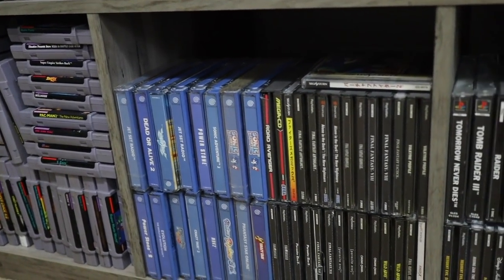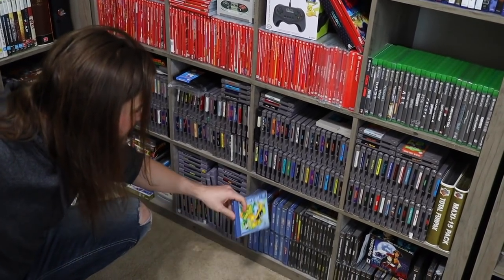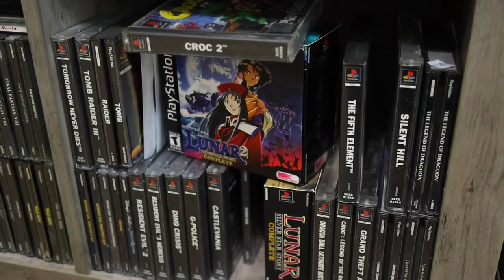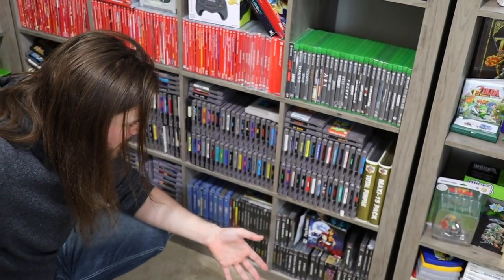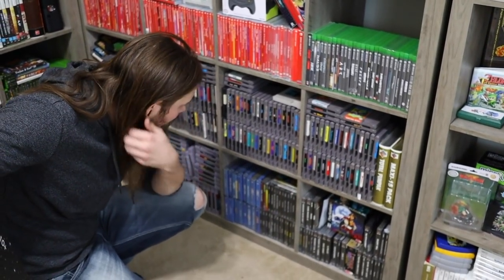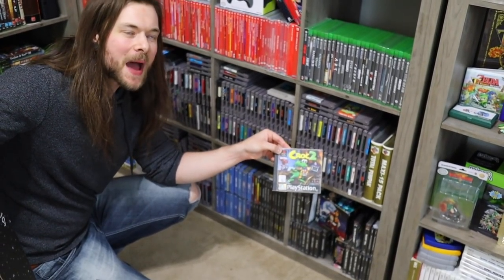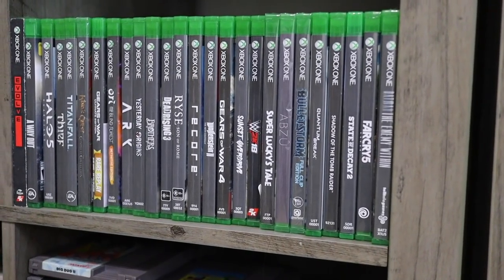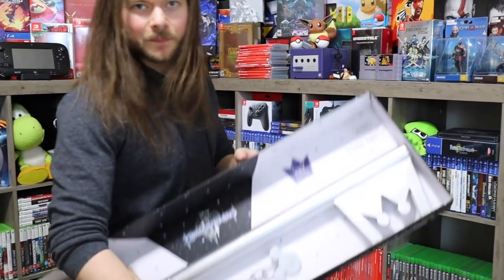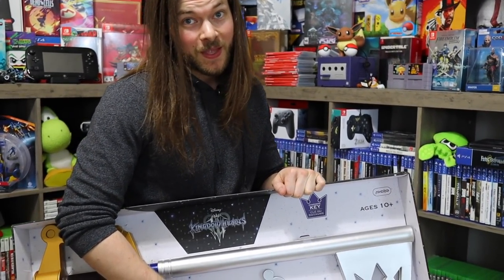My Dreamcast games, which you'll notice are in big cases. Absolute favorite PlayStation 1 games when I was growing up. Then we have my tiny Xbox section which has actually been growing quite a bit since I got an Xbox One X. I'm holding a keyblade — this was a gift from a fan, by the way. Thank you. We actually leave for California in like five hours and we've had no sleep, we're doing our best here.